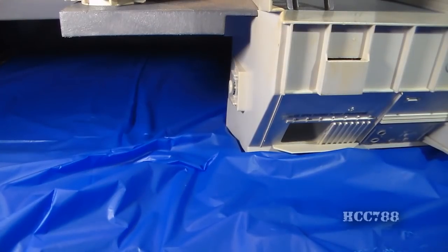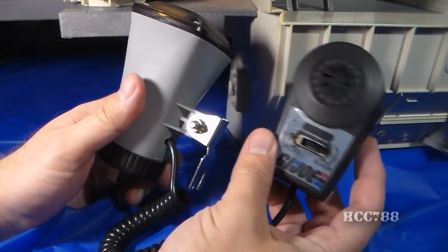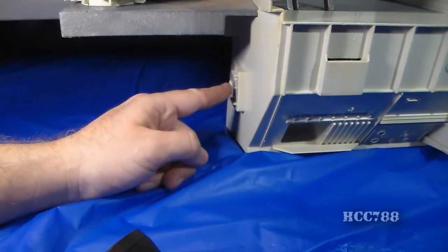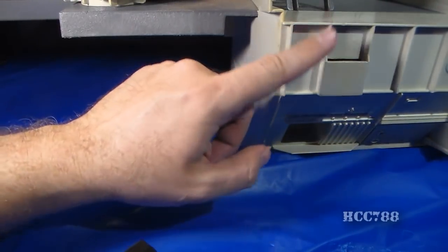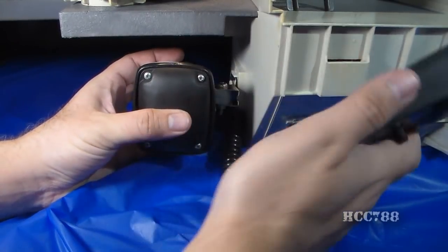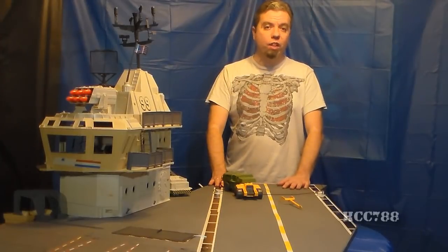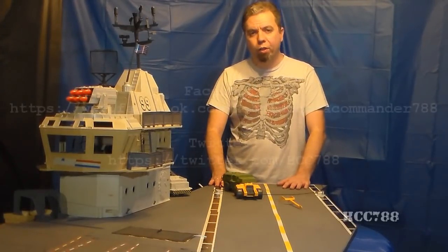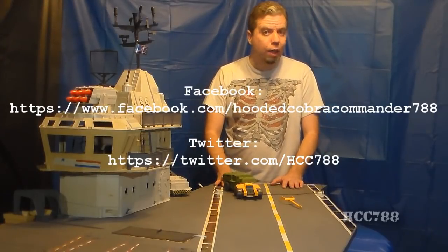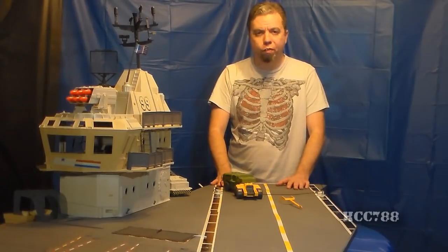Last but not least, the final part that I acquired to complete my USS Flagg — the often forgotten speaker system. There's a knob on the side of the superstructure and a slot in the back, and that's so you can hang the speaker and the microphone on the playset. That was the assembly of the USS Flagg aircraft carrier. I sincerely hope this video is a resource for collectors. Keep checking back with this channel for vintage G.I. Joe toy reviews.